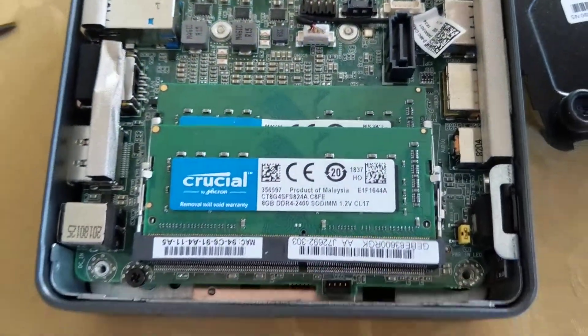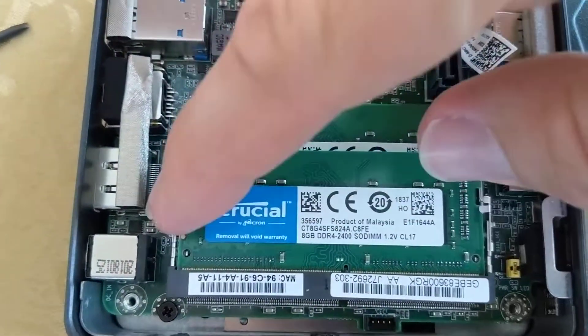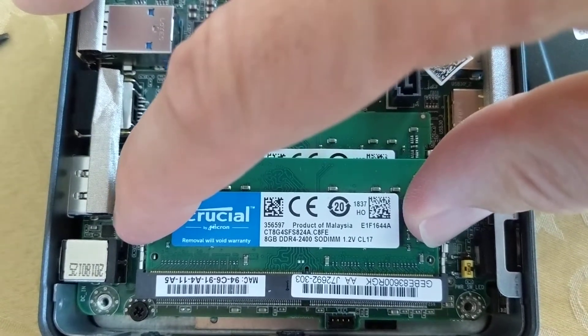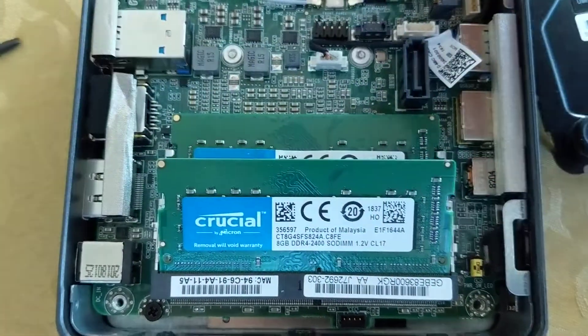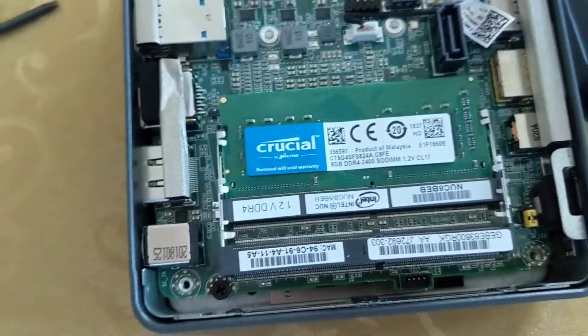For the memory, there are little clips by the edges — you pinch them apart and the memory will pop up. Pinch it apart, the memory lifts up, then it's just a straight pull out and set it to the side.